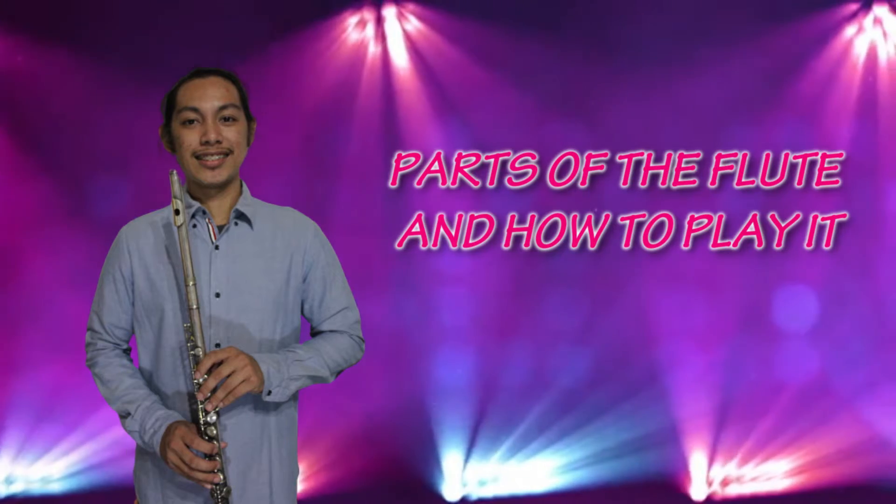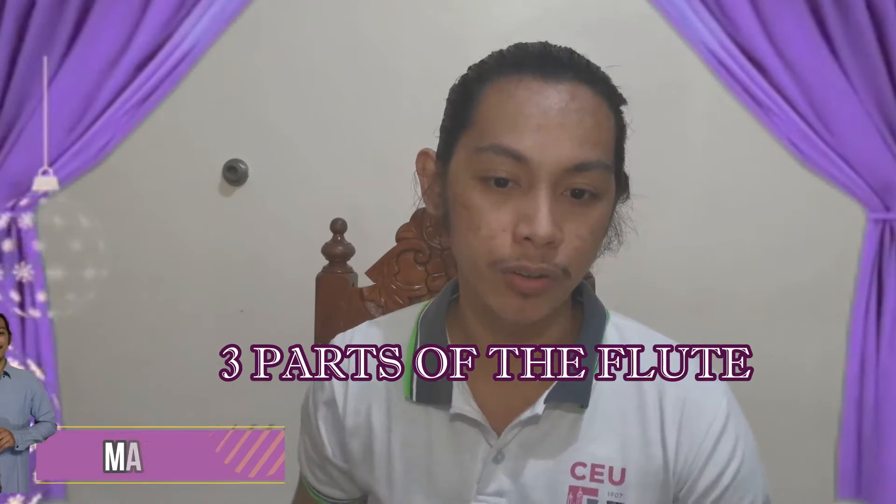The parts of the flute and how to play it. The first thing you need to know is the 3 parts of the flute: the head joint, the body, and the foot joint.